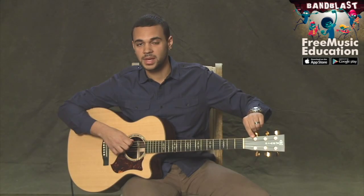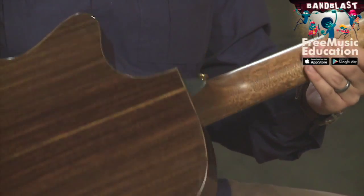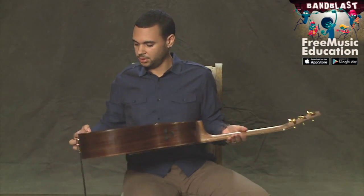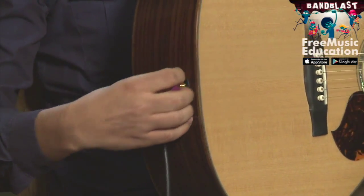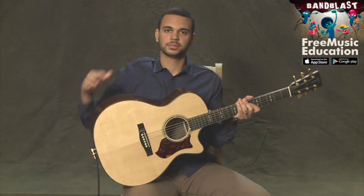Your guitar also may have strap buttons on it. We have one located on the underside right here, and we have another located over here. So you would take a strap, connect it here, and then over to here, and then over your body in order to hold the guitar when you're standing.